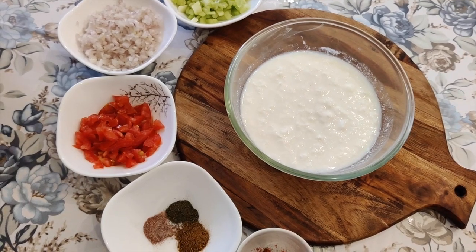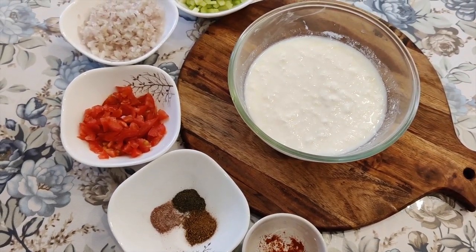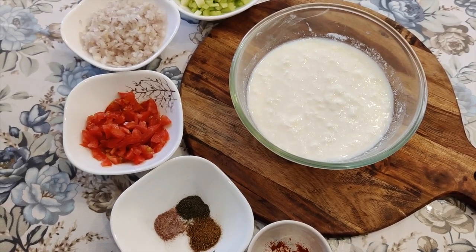Hello everyone! Welcome to Goldie's Chasteful Kitchen. Today I am going to make a mix veg raita. It looks very yummy. If you want to make this raita, try it and tell me how you like it.